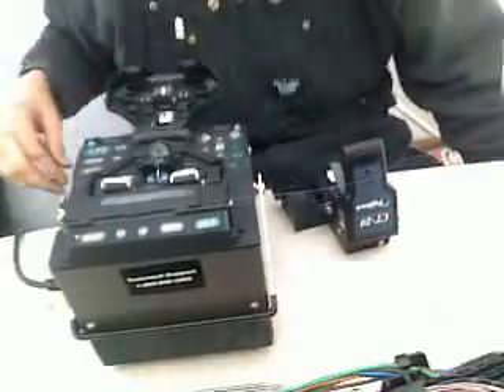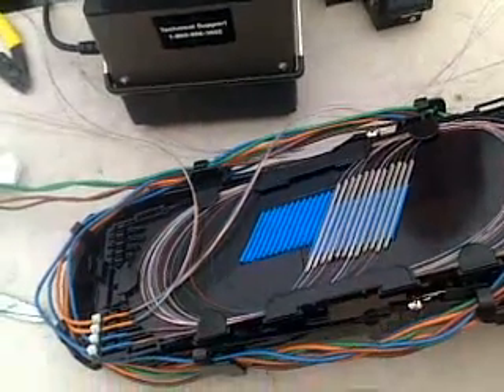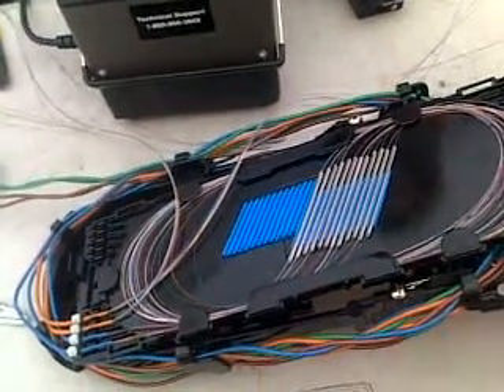We have the tray right here — just laid it. Ready to be sealed up and put in the ground. Thank you.